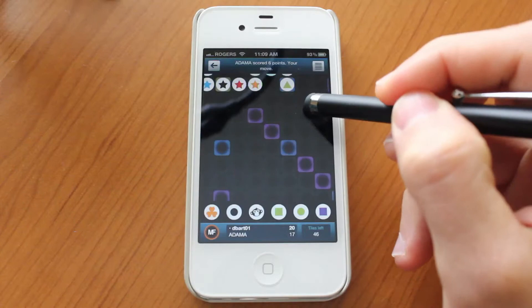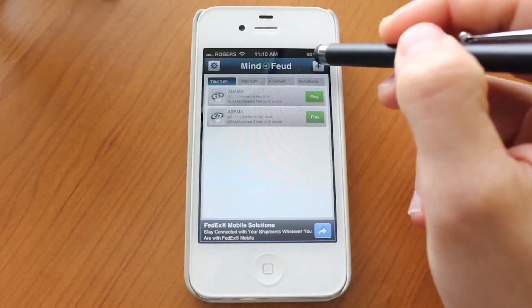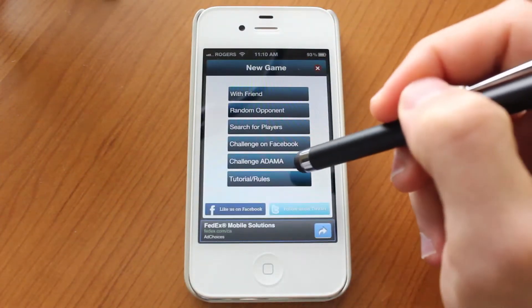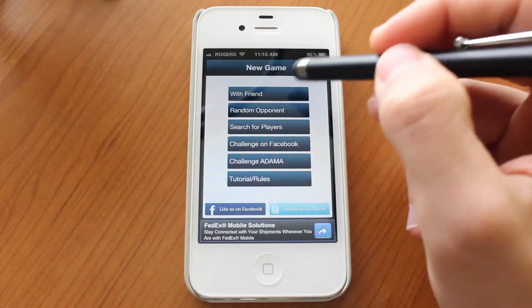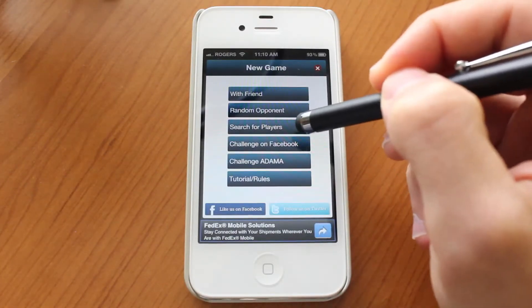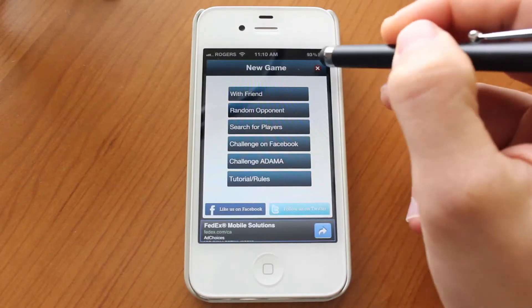So there you go — that's the basic rules. Very cool, very fun, pretty mind-boggling as you start playing. You have several options as to who you could play with. You could play with the computer called Atoma, you could challenge a random opponent, or you could challenge a friend. You just have to know their username or email address, or you could search for players via email address or username. And of course you could challenge on Facebook.